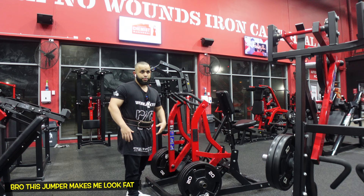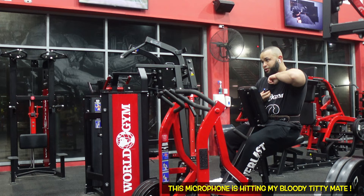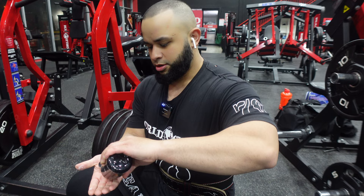This gym music is pissing me off. This jumbo makes me look flat. I mean, I'm not flat. This freaking microphone is hitting my bloody titty, mate. You just put it on your hand like that.